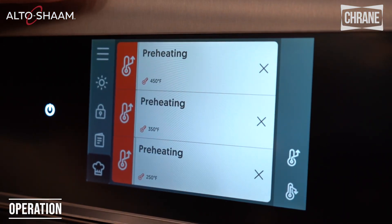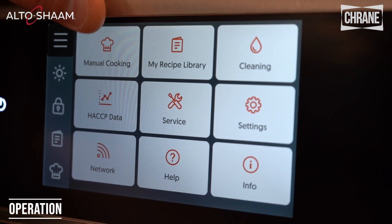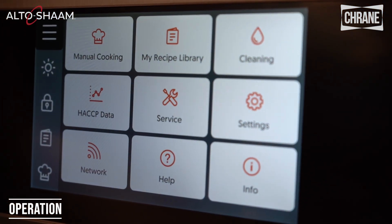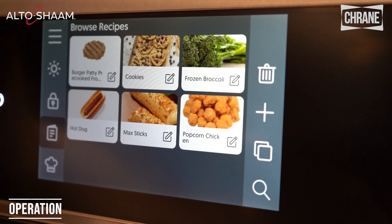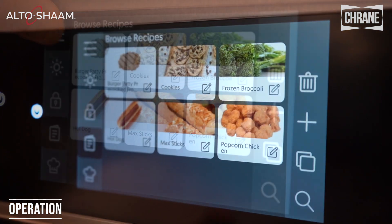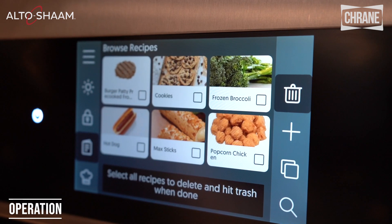We can go to the hamburger icon on the screen for settings. You'll see we have a lot of different choices. We have manual cooking, which is the screen we were just on, and a recipe library that has all the recipes loaded onto the machine. From the recipes you can also delete recipes if you would like.